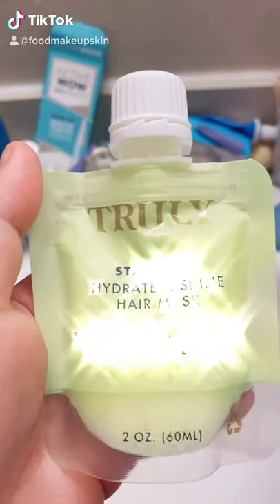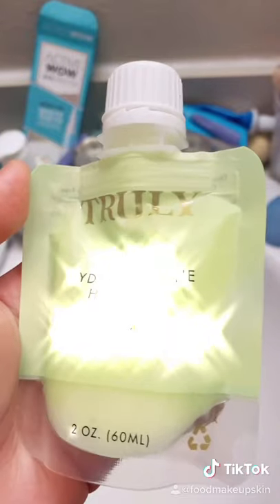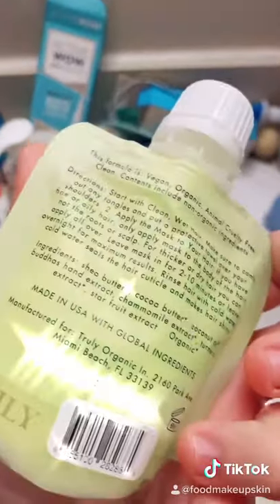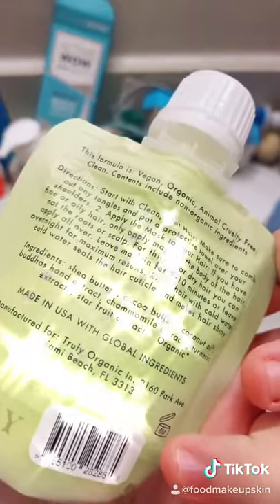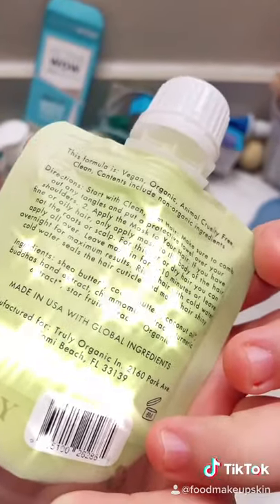So this is the Truly Starfruit Hydrate and Shine Hair Mask. It's got chamomile and coconut oil, shea butter, cocoa butter, and a bunch of other stuff that's supposed to be good for your hair.